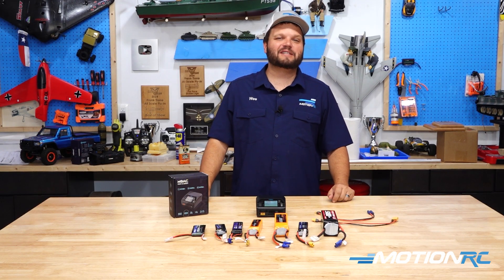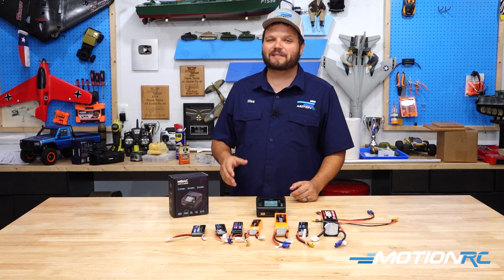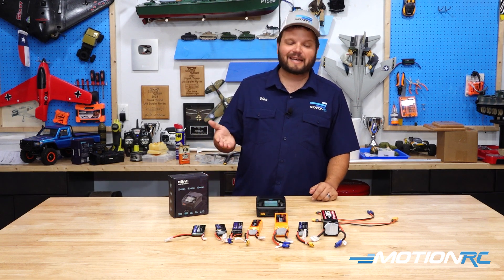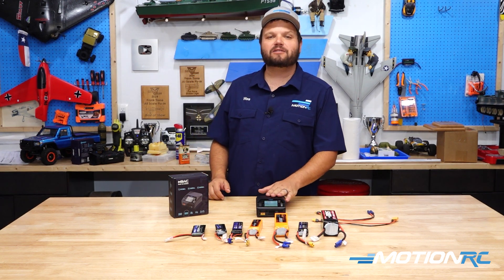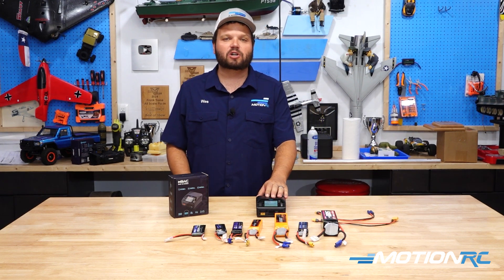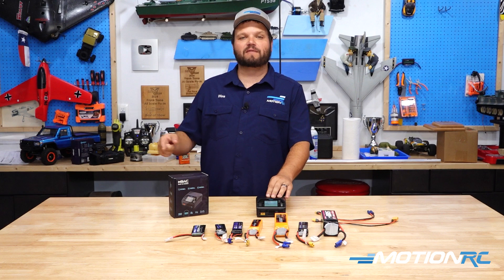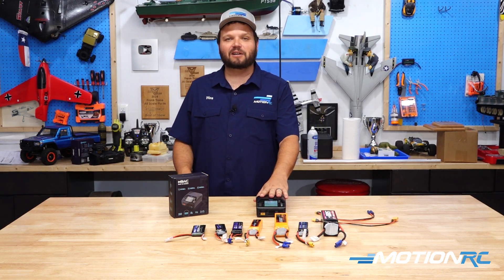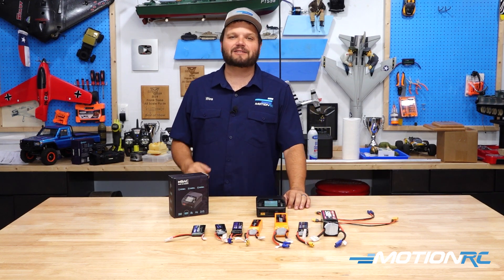Hello and welcome to MotionRC.com. I'm your product specialist, Wesley, and today's quick tip is all about the Toolkit-RC M8 AC Charger. We're going to be showing you how to balance charge a battery on this charger. If you're interested in more of the features, we'll have more videos coming out. So let's get down on the table and show you what it takes to actually balance charge a battery.